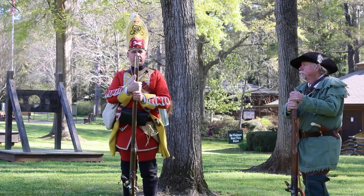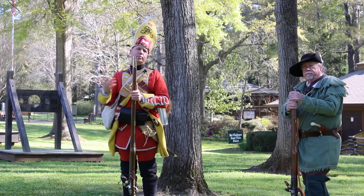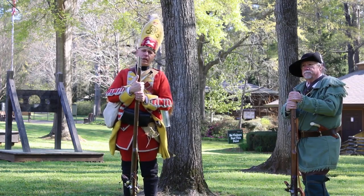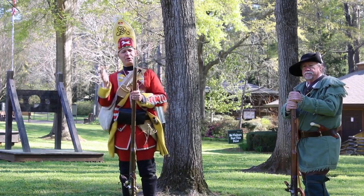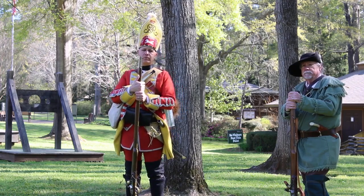But at this point, this is the standard issue weapon of the British infantry. I'm specifically portraying a grenadier. They were considered the elite shock troops of the time period, originally hailing from the days when they did throw grenades on the battlefield, but by the time of the French and Indian War, that was pretty much over.